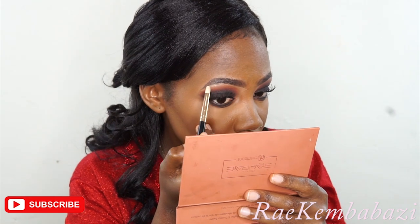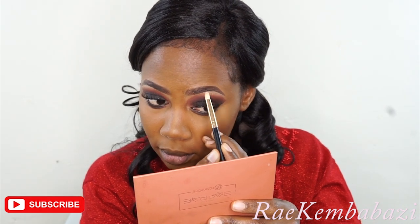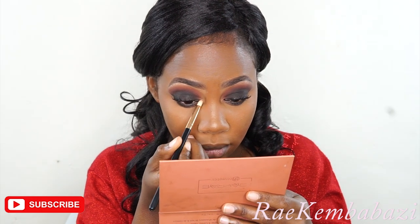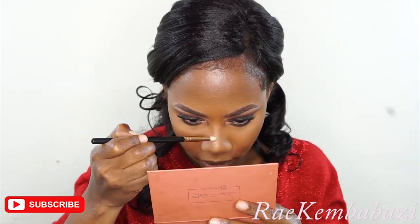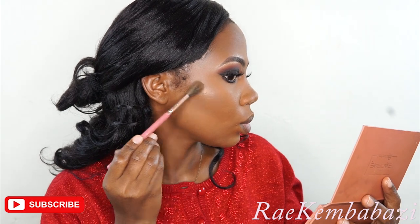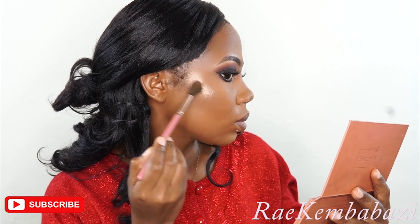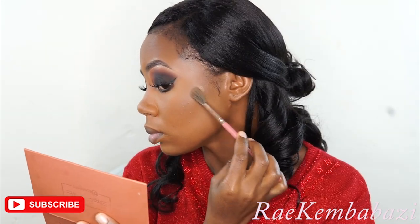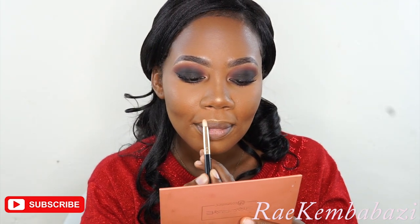Moving on to highlight — I'm highlighting my brow bone using the Marari palette, shade called Angel. I've done my lower eye makeup off camera. Then I'm also highlighting my inner tear ducts, still using the same shade, and highlighting my nose as well. For the highlights on the cheekbones, I'm still using the same Marari palette.